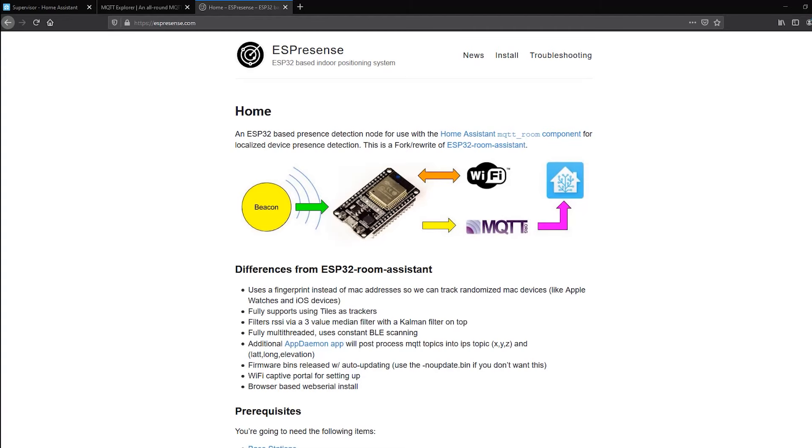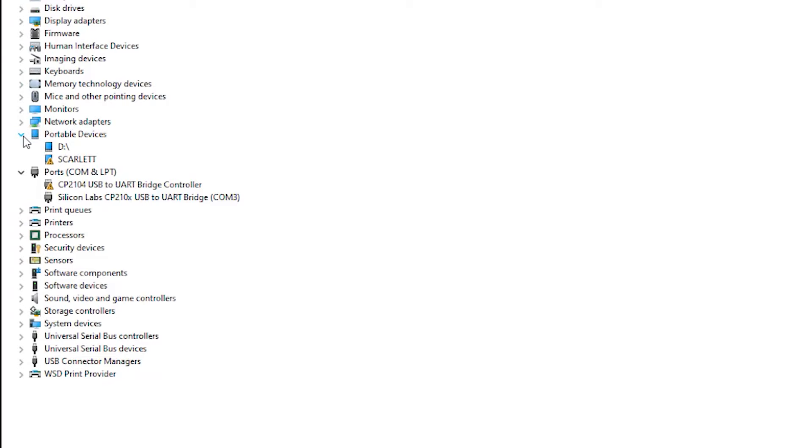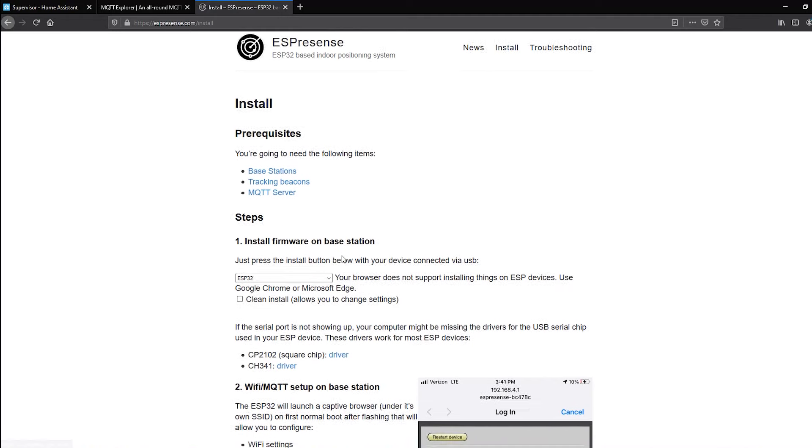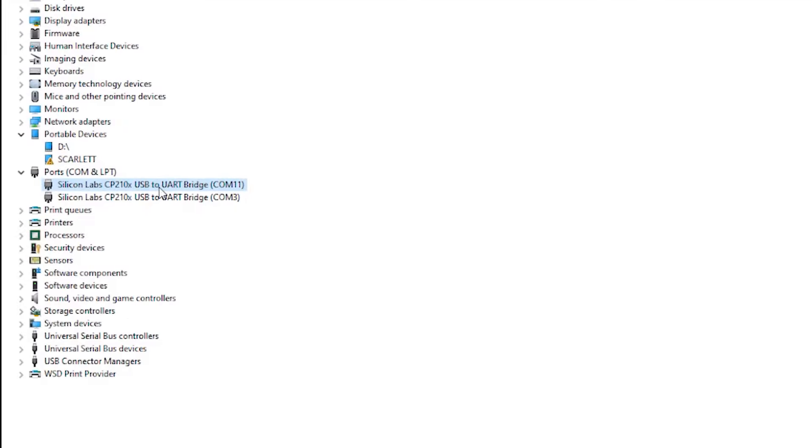Plug the device into your computer and bring up Device Manager. Scroll down and look under Ports — hit Refresh and it should show up as a USB to UART Bridge under your COM ports. My computer already had one connected, so I could tell the new COM port was the device I just plugged in. If it shows up as an unknown device, the developer's install page has links to the necessary drivers. For the D1 Mini I'm using, it uses the CP2102 driver, available from Silicon Labs — download it, then unplug and replug your device.